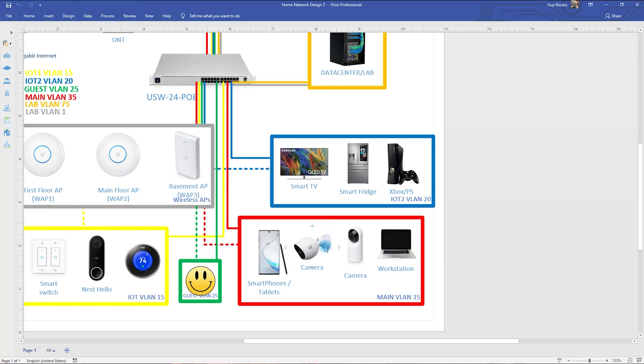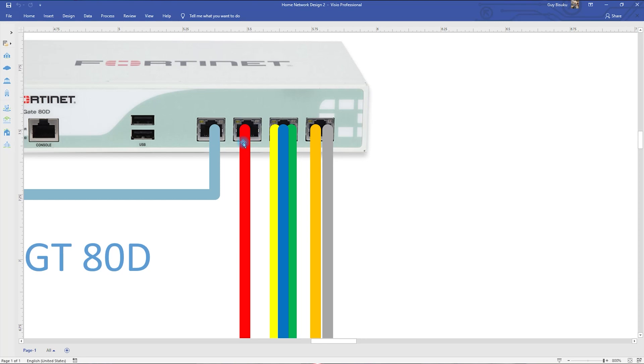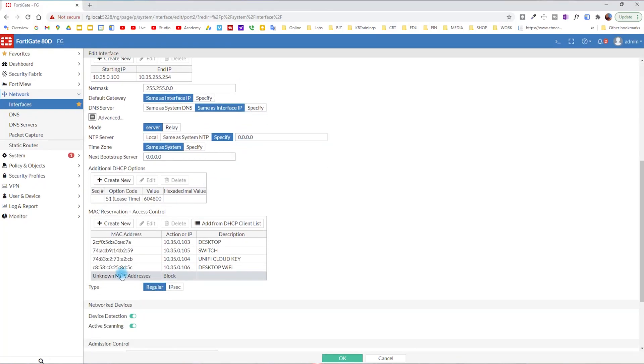I have more security in this VLAN than any other in my topology. Every device is known by me — I have to manually add the MAC address of each device inside my FortiGate. If I don't add the device, it will not get an IP address. In the FortiGate, on port 2 where VLAN 35 is connected, unknown MAC addresses are blocked. The switch is already added and the UniFi Cloud Key is listed. If someone comes outside and disconnects a camera to plug in a laptop and try to hack me, they won't get an IP — the MAC address will be blocked and port security will be activated on the switch.